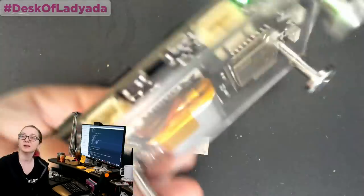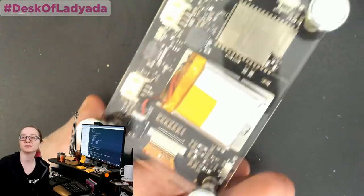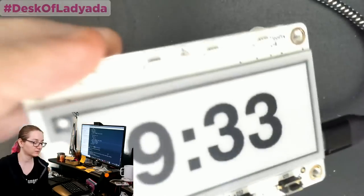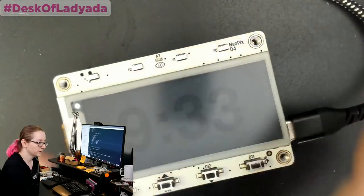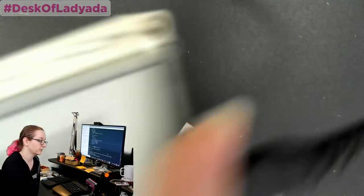Does it come with the acrylic back? It does not — this is just a laser cut piece, we're just playing around with some ideas right now. You can cut your own. But when we have these available, we'll let you know. It's 9:34, so it's time to keep going.